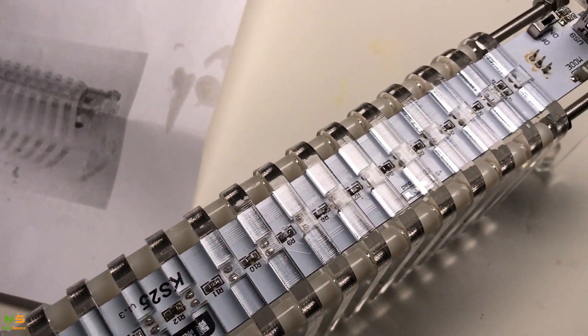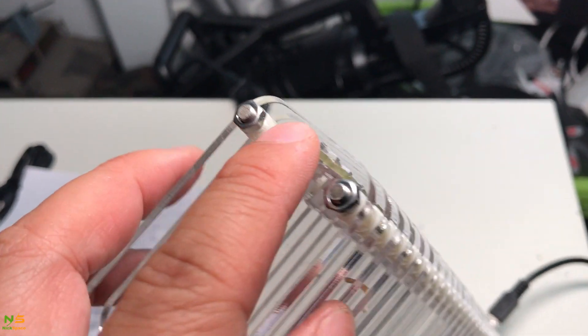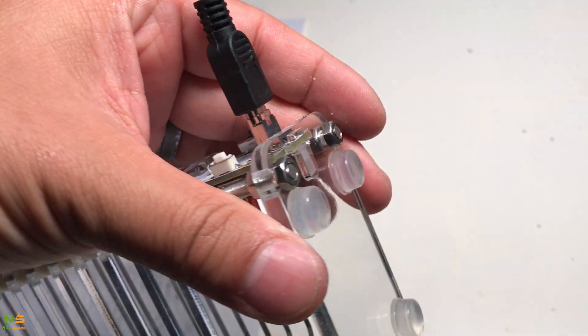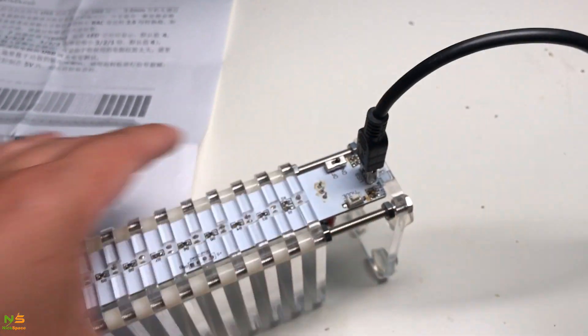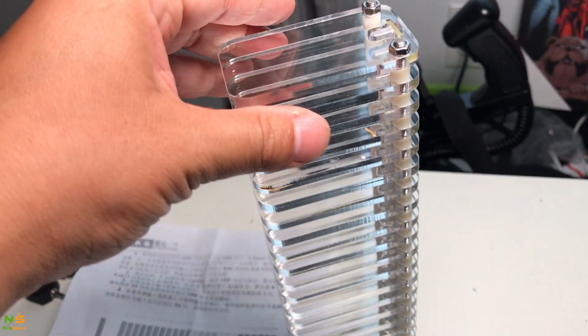Also, the top and bottom plastic pieces are different from the rest, so make sure you have those in the right place. Now let's hook it in and see how it goes.